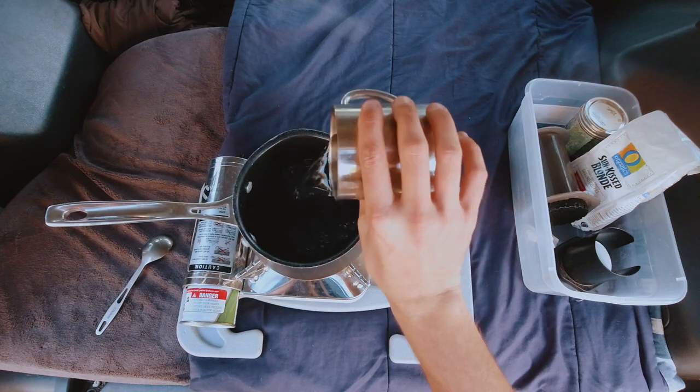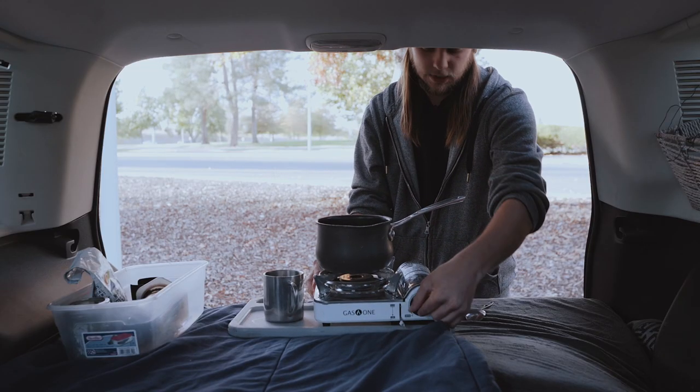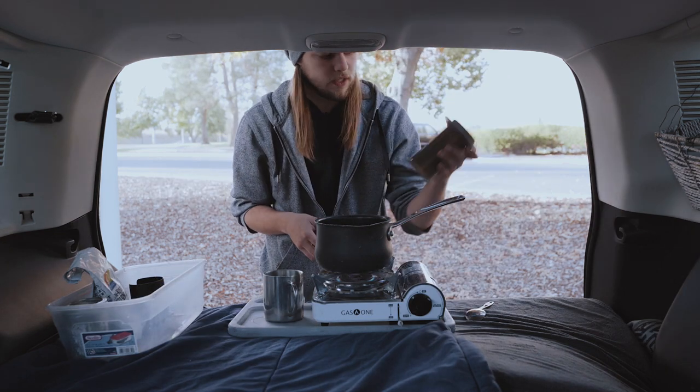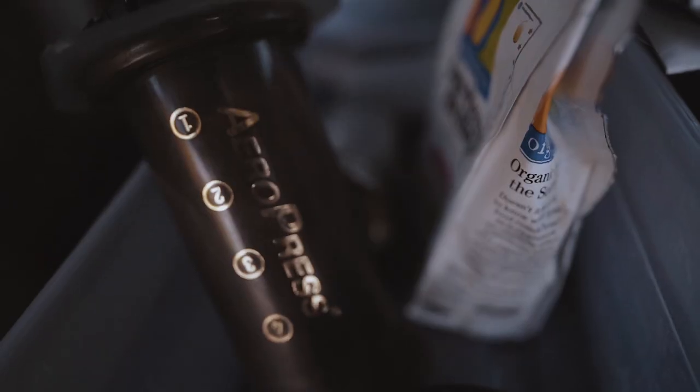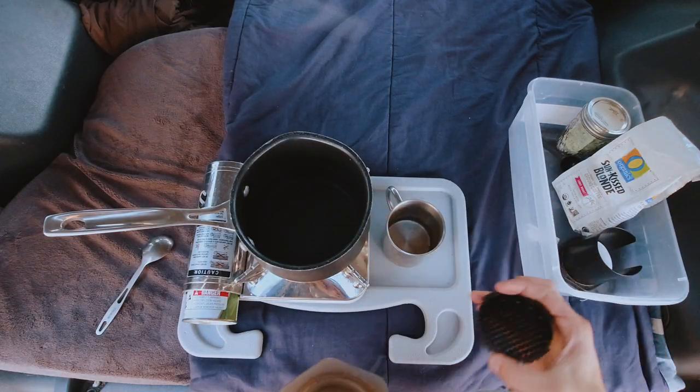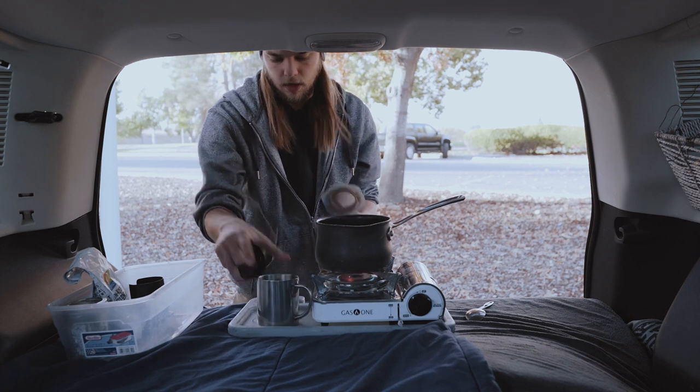With boiling one cup of water — get that going. I already have it ready to go, so just click click and we got the fire going. The way I make my coffee is with the AeroPress, and this is very portable. I love it. That's all it is. While the water is boiling, I'll go ahead and get this set up.